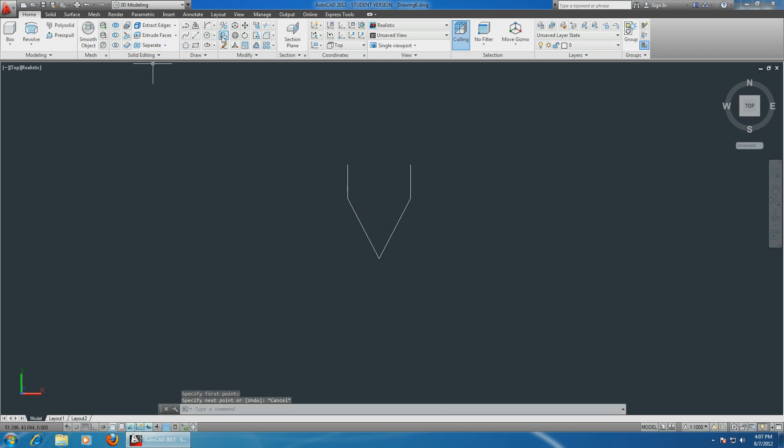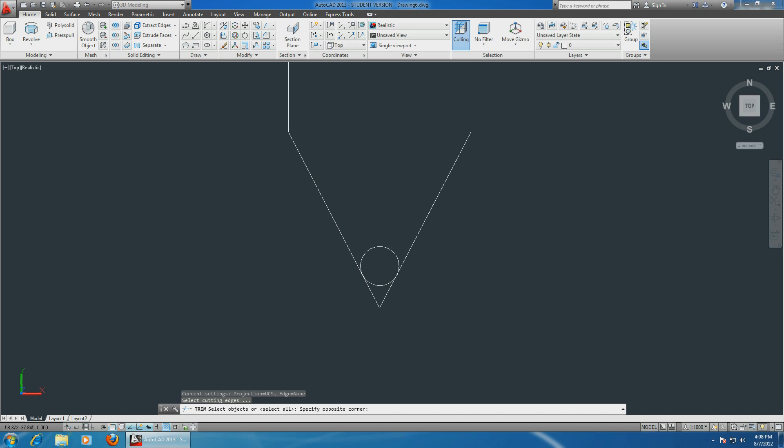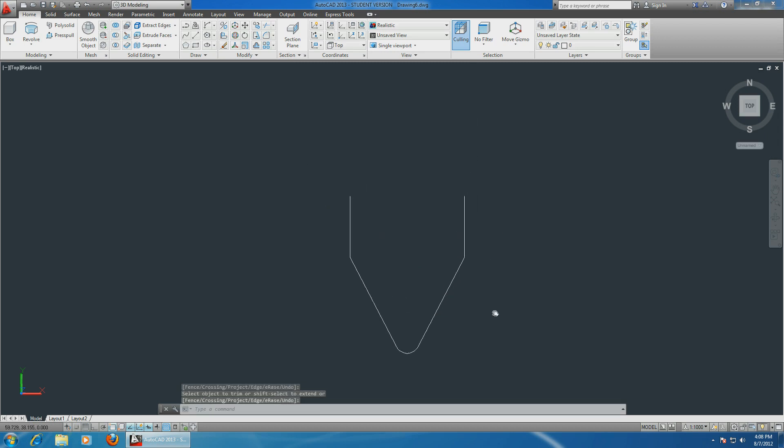We don't need some of these lines anymore. Let's choose tangent-tangent radius again, select these two lines, and make the radius 0.2 centimeters. Then trim command, select the circle, enter, erase, repeat, select these two lines, enter.